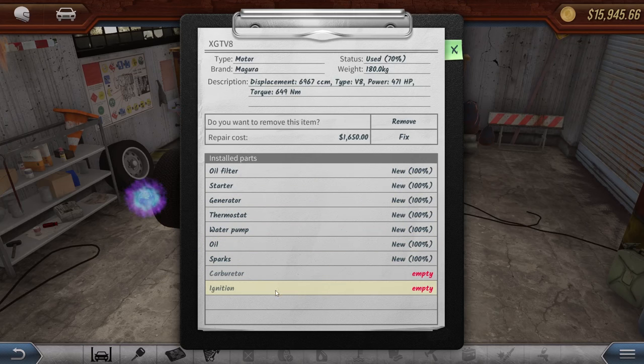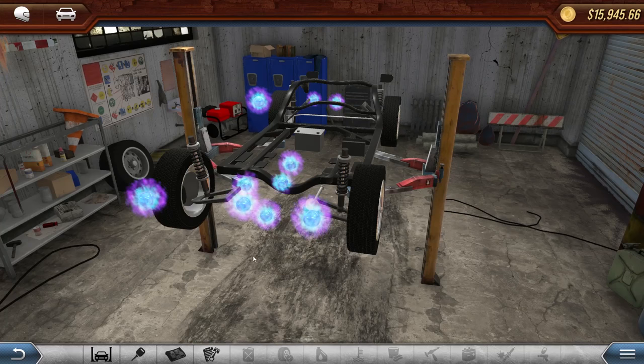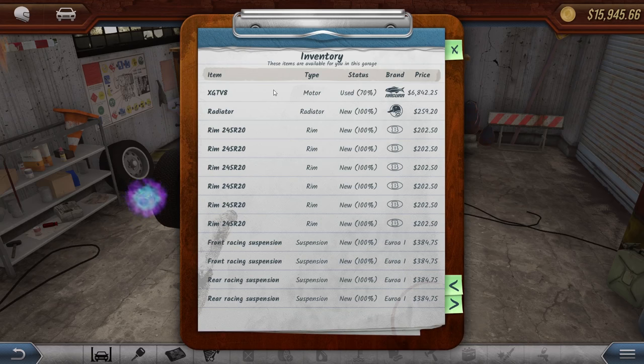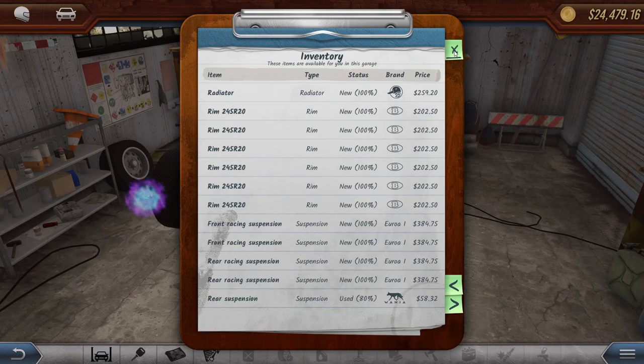Let's remove this motor. Going to the parts catalog - the motor is the Magura and it's worth $6,800 as is. If we fix it... yep, you guys were right. Now it's worth $10,000. So that is a jump of probably close to $1,000 to $2,000. I'm almost tempted to keep something like this, but I still feel like this is something we can flip and get rid of. So we're gonna get rid of that. We've got $24,000 now.